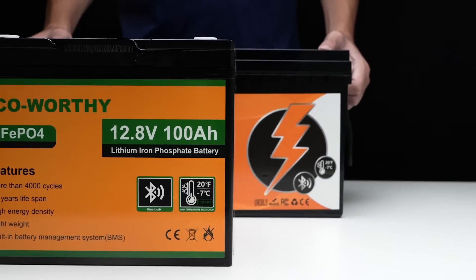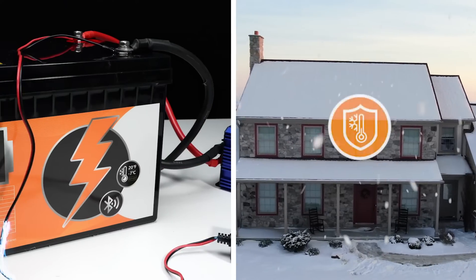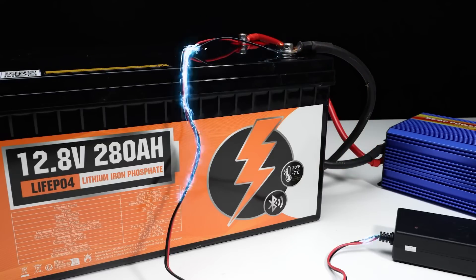Firstly, both batteries feature low-temperature cutoff functionality. As many of you know, charging batteries in low-temperature environments can be risky and might cause irreversible capacity damage.